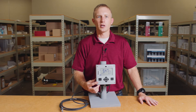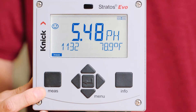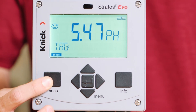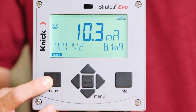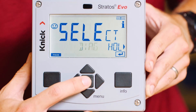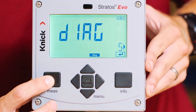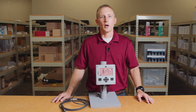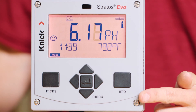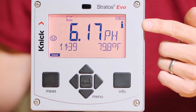Let's take a look at the buttons on the face of the transmitter. First is the measure button. You can press the measure button when on the main screen to toggle through the different displays. When you dive into different settings on the transmitter, the measure button also acts as the back button. On the right hand side of the transmitter is the info button. Use this button when you see the eye on the main screen, indicating that there's additional information.